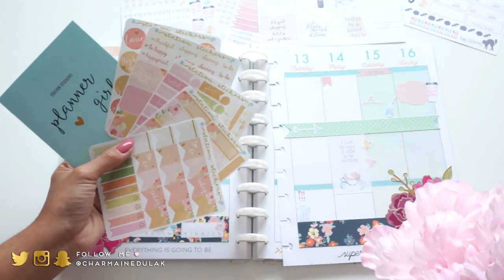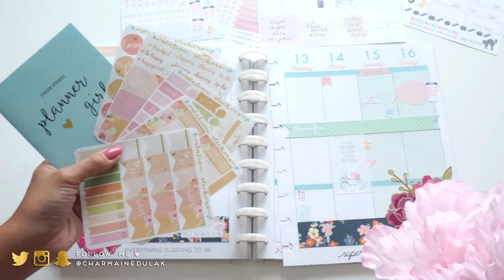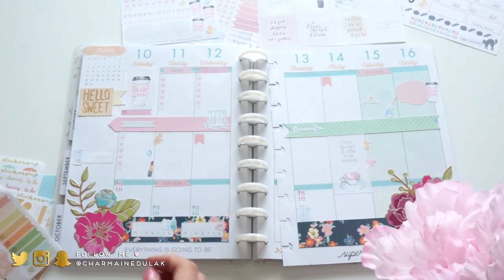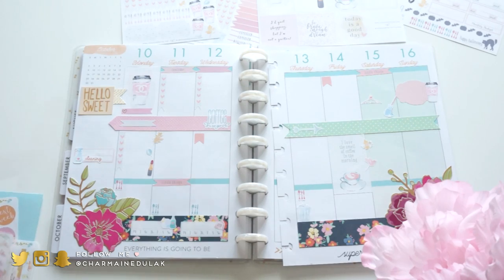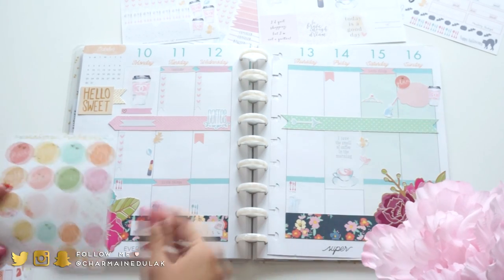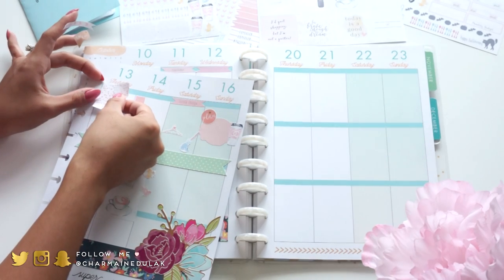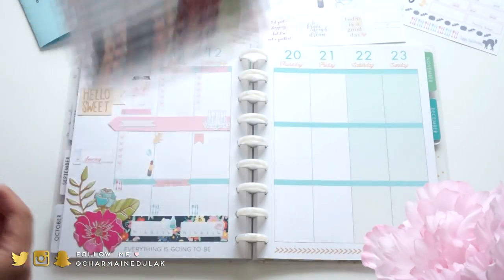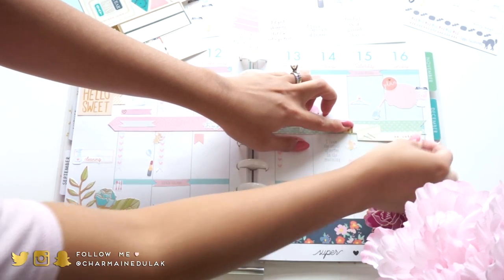These stickers are from Station Stickers - it's the sticker club collection. I got this a while back so it's an older collection, but I love these. I haven't used them yet so I thought I would use a few here and there. They all have gold foiling on them which I absolutely love - just cute little accents of gold foil, so dainty. And then this is a half box from my shop that I'm placing with a Station Sticker.